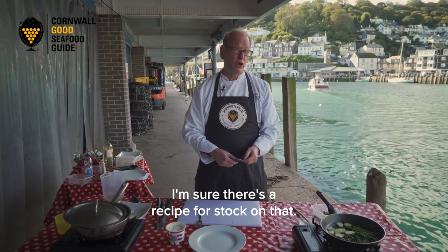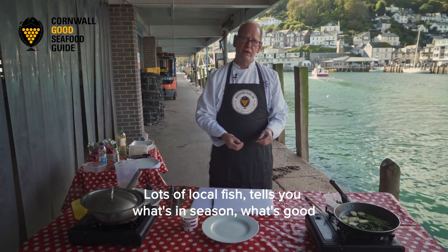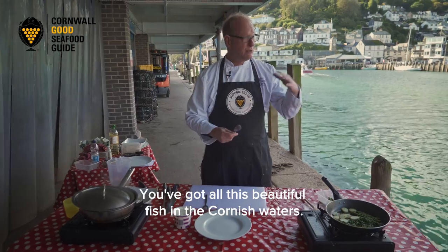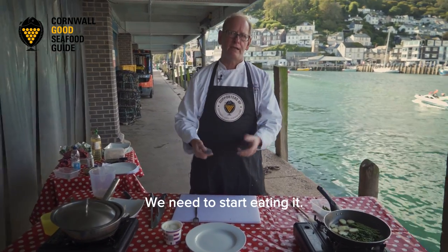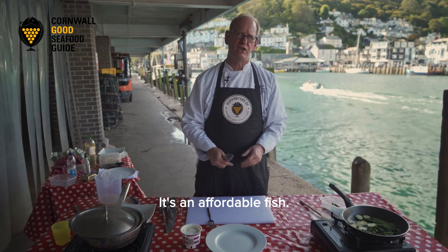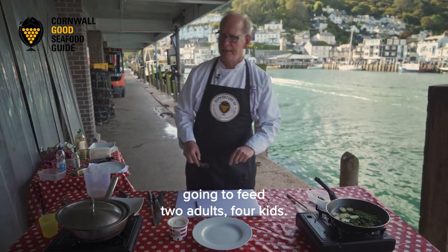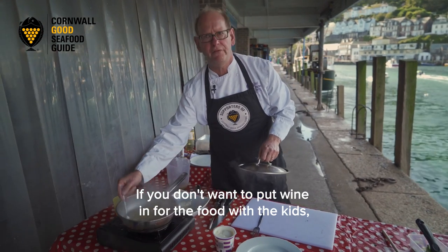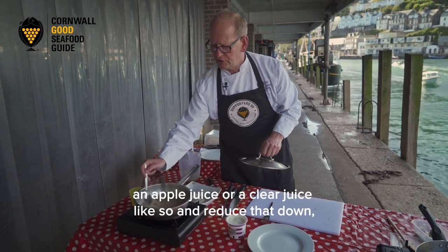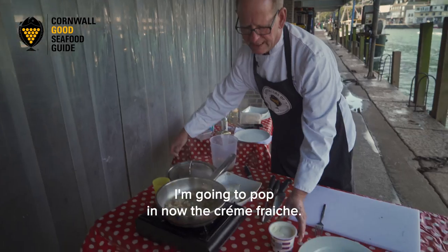Have a look at the Cornwall Good Seafood Guide - there's a recipe for stock on there, and lots of other recipes as well. It tells you what's in season, what's good to eat, and what's sustainable, which is really important. We've got all this beautiful fish in the Cornish waters and we need to start eating it. The megram is one of those fish you can use - it's not that expensive. For that fish it's around about four pounds and that's going to feed two adults or four kids. If you don't want to put wine in when cooking for kids, you can use an apple juice or a clear juice and reduce that down - it will give it a little bit of flavour as well.